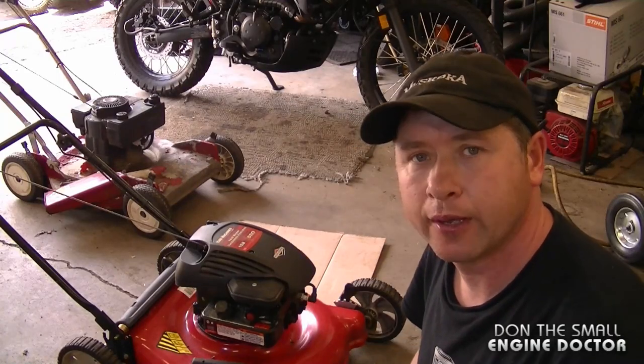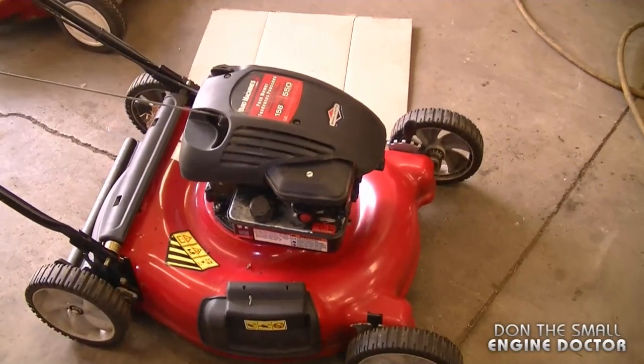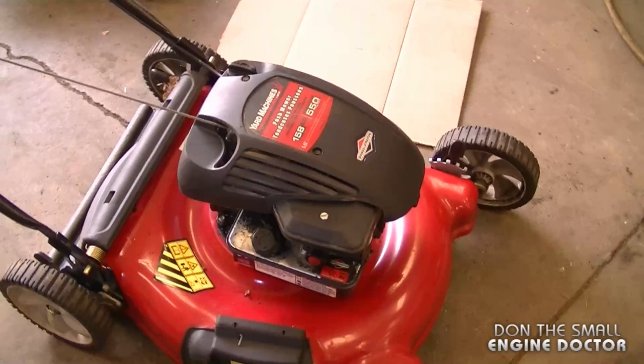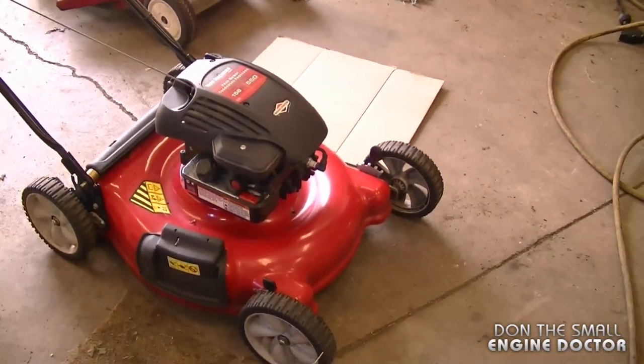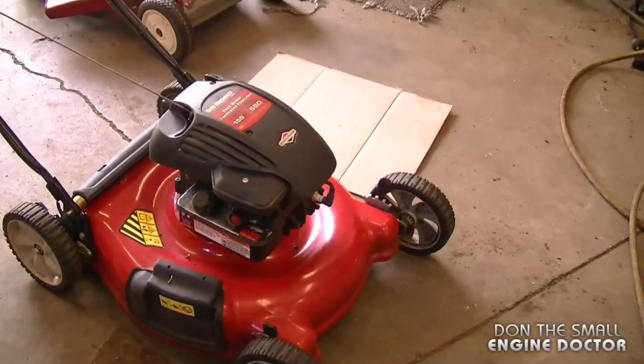Welcome back to my channel. Today I'll show you how to replace the crankshaft seal on your lawnmower. I'll be doing this on a 158cc Briggs and Stratton engine. It's very rare that I end up replacing the crankshaft seal on any lawnmower, but for some reason this one's leaking when the engine's running.